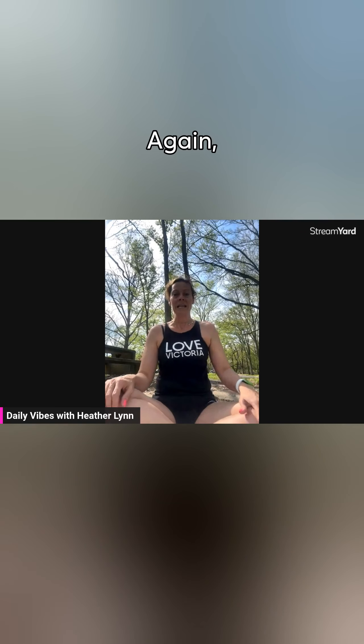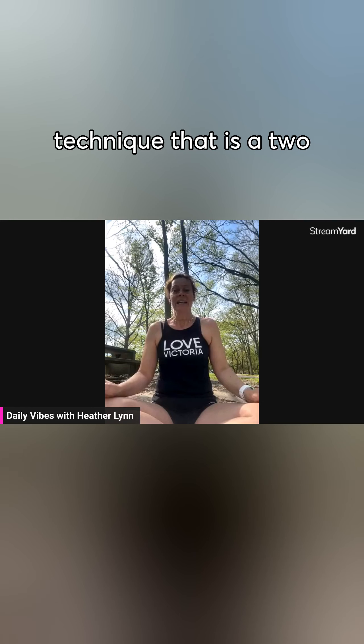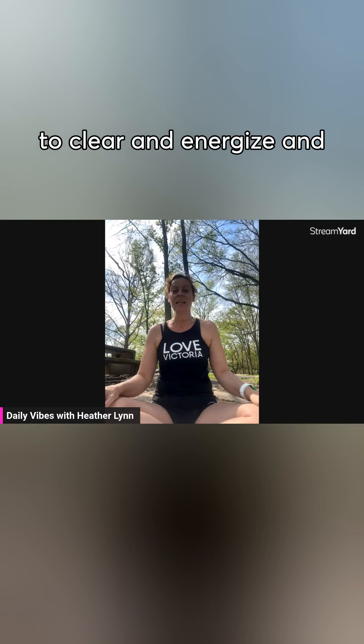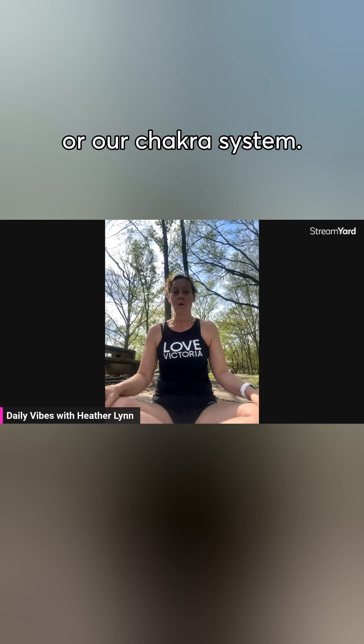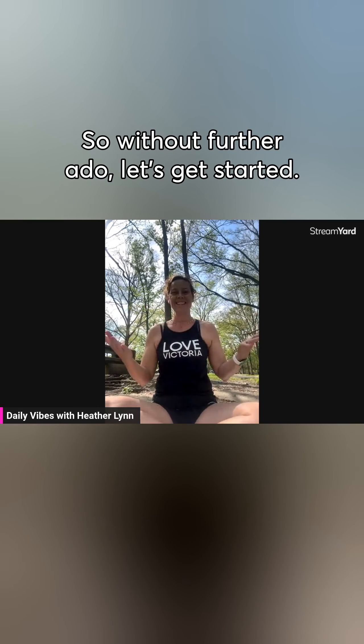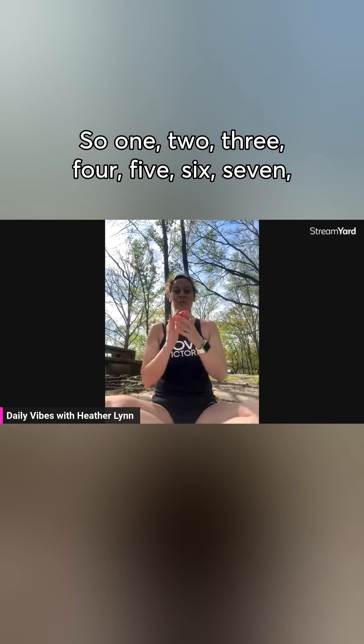Qigong is an ancient Chinese technique — a two-minute technique designed to clear, energize, and magnetize our auric field or our chakra system. So without further ado, let's get started: one, two, three, four.